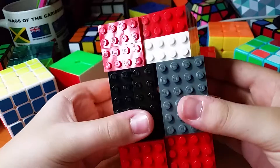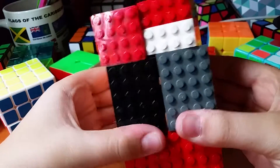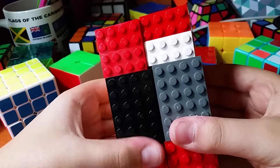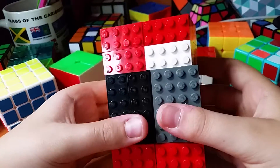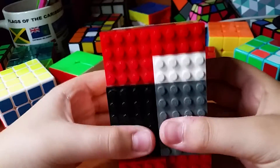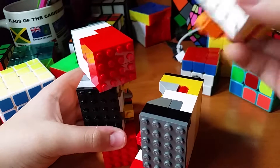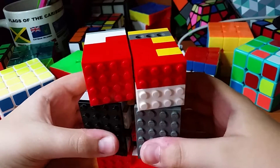Corner cutting — oh, it actually corner cuts. Watch. No. That's what happens if you try corner cutting: it'll just explode, or pop.